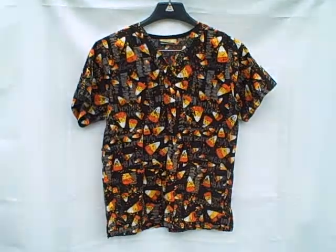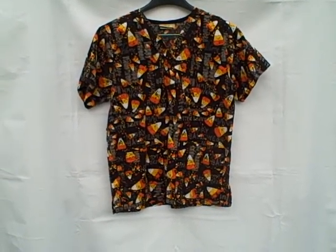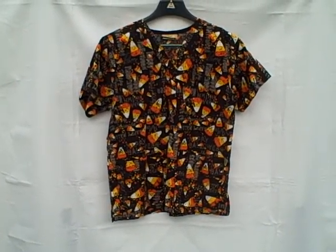Tafford scrub top, short sleeve v-neck two pocket pullover, size extra small — but it is wrinkled.